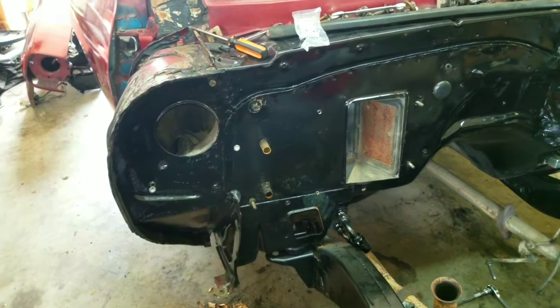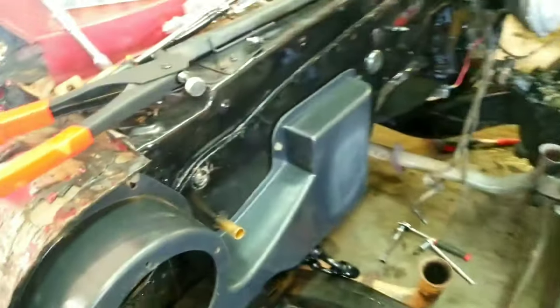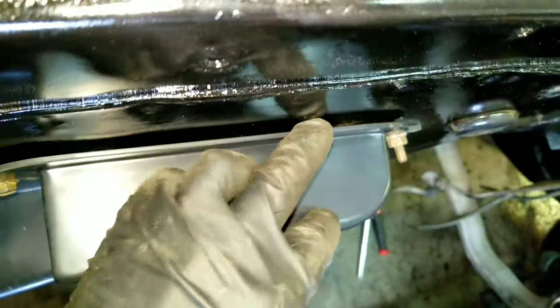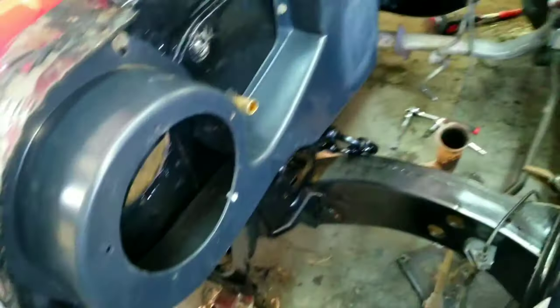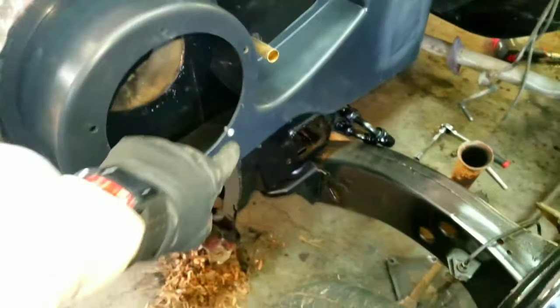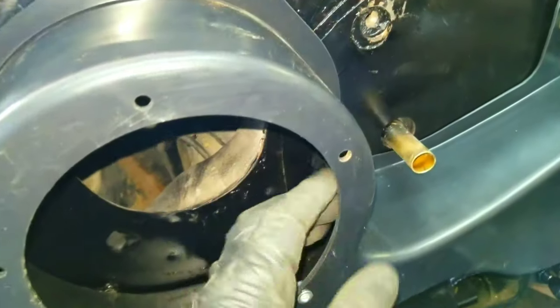It's mounted. This is what I was talking about — I don't know if you can see this gap down here. I do have a little bit of a gap in there; it's about a half a finger's width. Some of it's really close, some of it not so much. I'm probably gonna use some foam sealer.